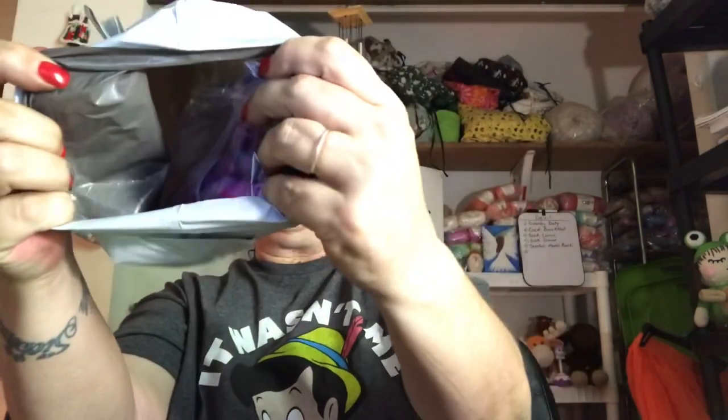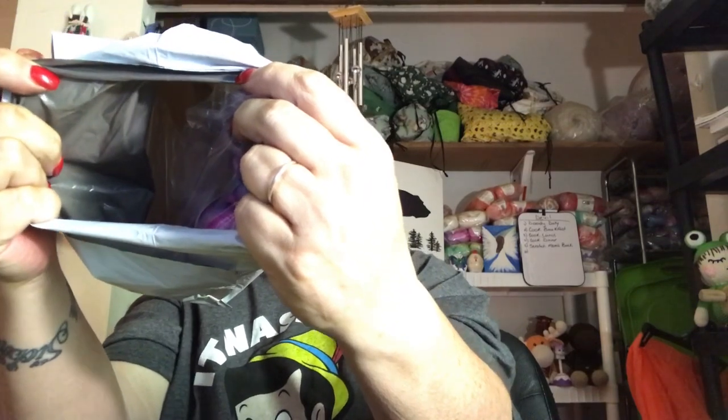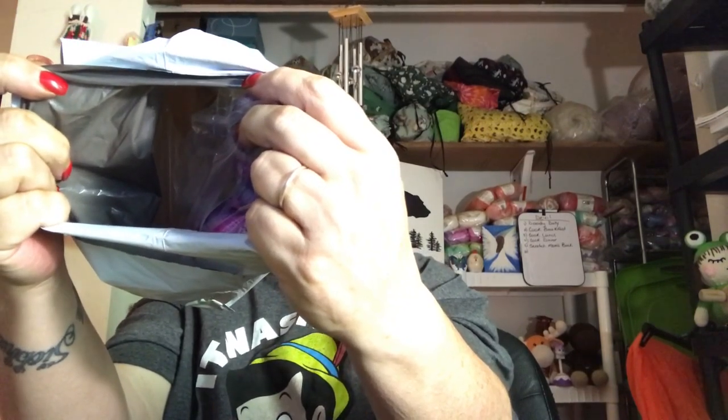So let's see what is in here. I'm hoping that you can see because it is packaged in something else. You guys ready? Here we go. Can you see them? I know it's dark in here.